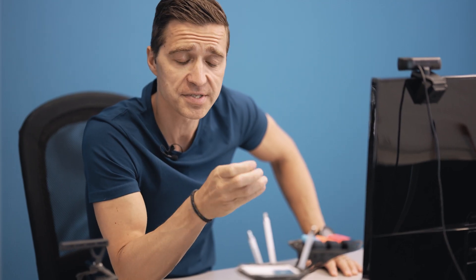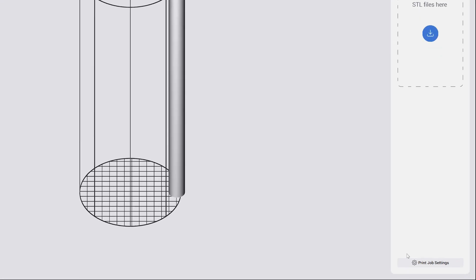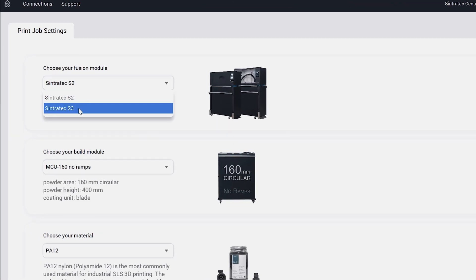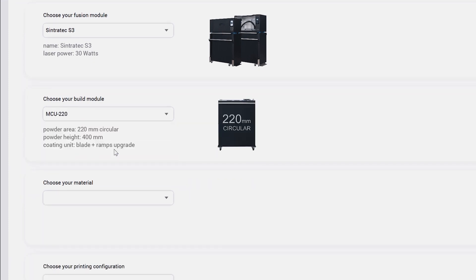The first thing we have to do now is to open up Sintratec Central and prepare the print shop. For this purpose we place the STL file, copy it multiple times, and export the print job. First we set up the print job settings — here you can choose between the Sintratec S2 or S3, and choose your preferred build module. Here we use the MCU 220.